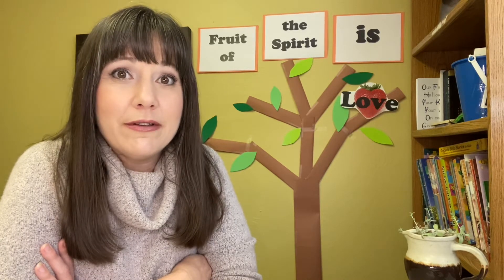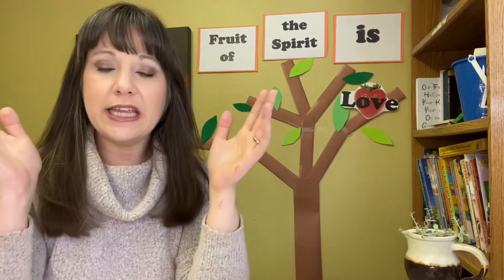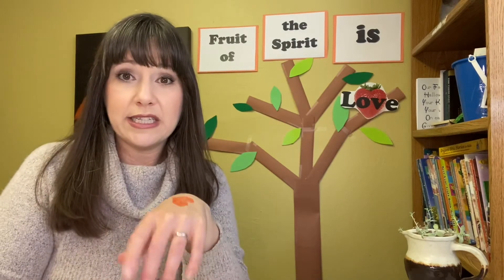So Jesus told a story to talk about God's love for people — all people — when we misbehave. How many of you have ever misbehaved or done something you weren't supposed to do? We're going to act out the story that Jesus told. If there's another person in the room with you, ask if they could be the father of the story — it doesn't have to be your father, it could be your mom, your aunt, your grandma, your grandpa, your brother, your sister, whoever. You are going to play the part of the prodigal son. The person playing the father is going to hold on to a marker or more than one marker, a pair of scissors, and some paper.